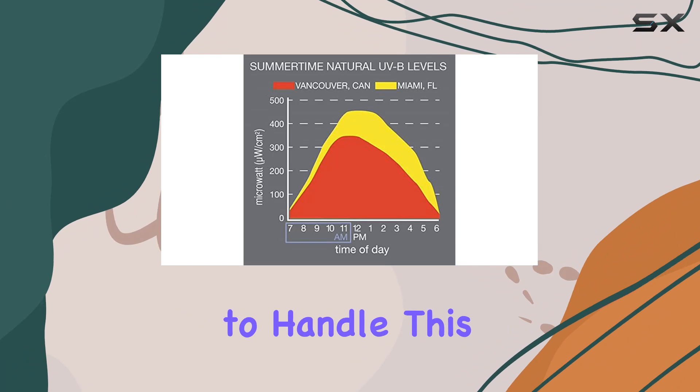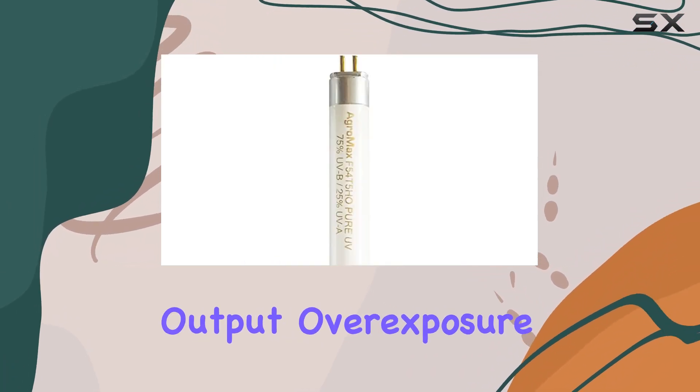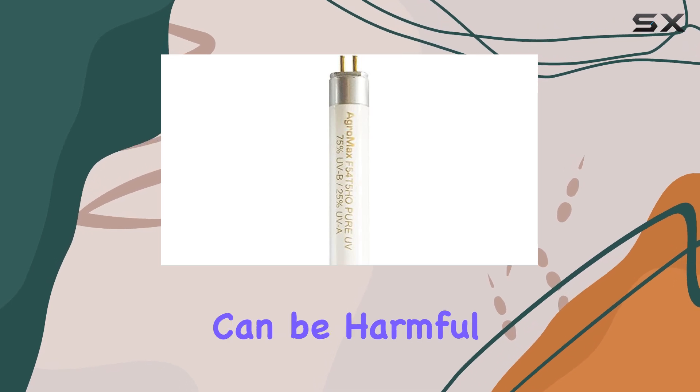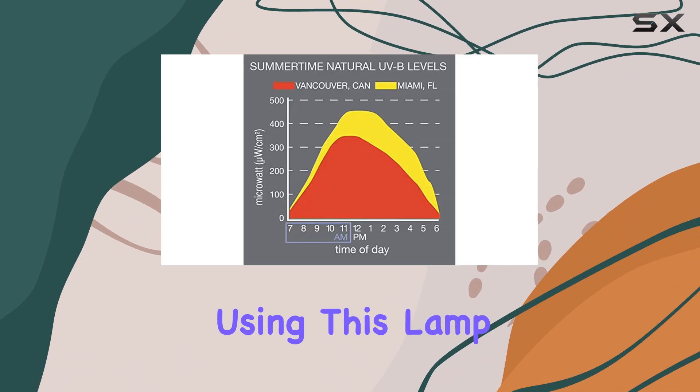However, it's crucial to handle this bulb with care due to its intense ultraviolet output. Overexposure to UV light can be harmful, so protective eyewear and appropriate clothing are essential when using this lamp.